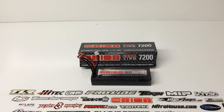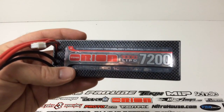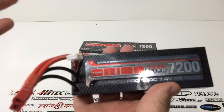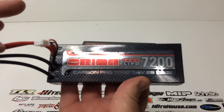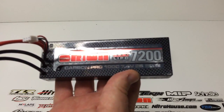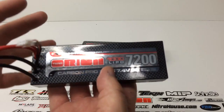It was time to up the ante, and Team Orion came out with these new 100C LiPos back at the Nuremberg Toy Show in Germany. They really made some waves with these 100C LiPos. It's a great battery — I've run it through maybe 10 charge cycles now. The 7200 milliamps is definitely what it claims, and it definitely gives me a little more runtime than the 6500. I can definitely tell a difference with the 100C constant rating.